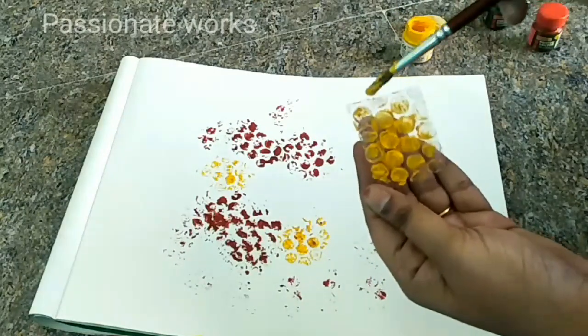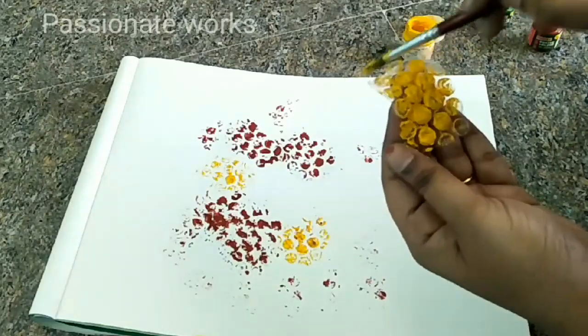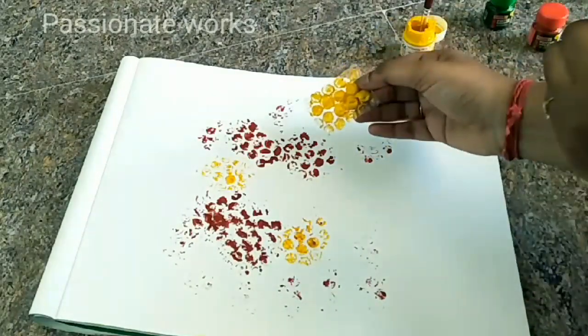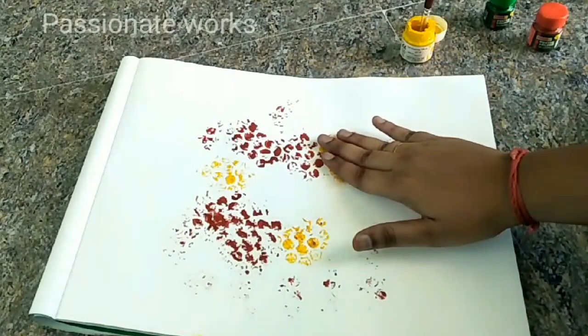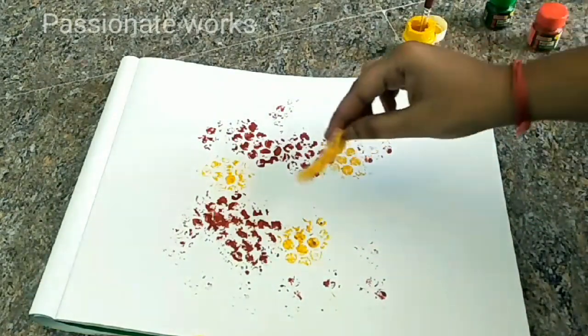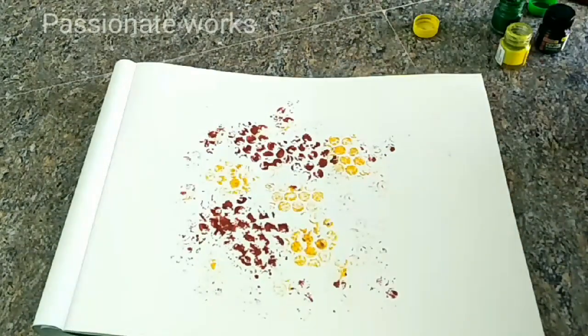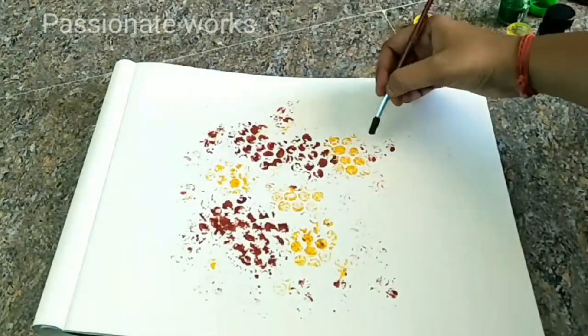This is a complete and full idea. Now we have to cut a square with a rounded edge. If you want to paint it again, you can also put some light on it. Now we have to cut the leaves.